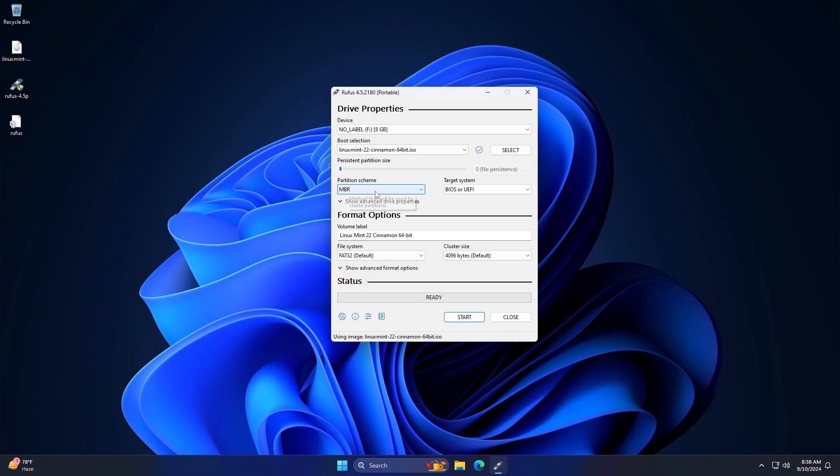In the Partition Scheme option, choose GPT or MBR based on your targeted drive and system. The target system choice will be BIOS or UEFI based on your partition scheme selection — BIOS for MBR, UEFI for GPT.